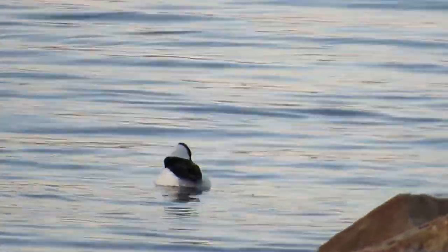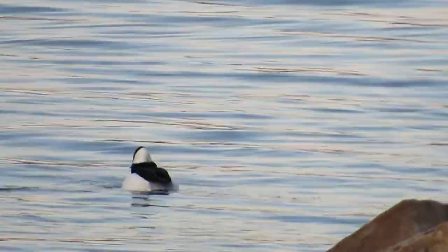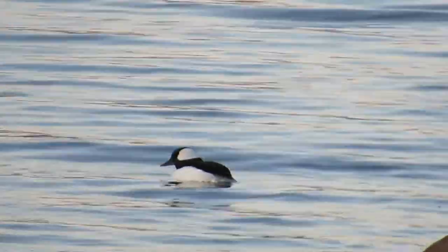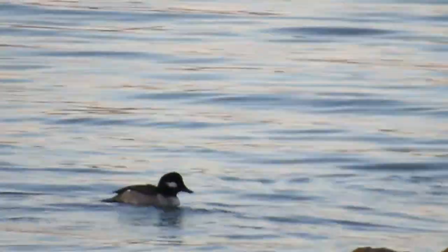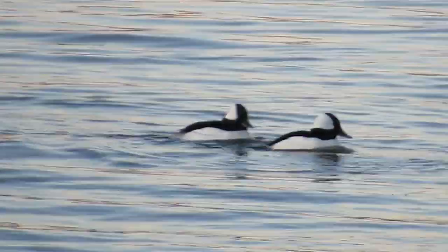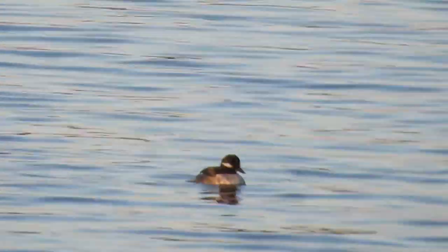Buffleheads are really only found in Kansas in the wintertime, and they mostly breed in Canada in the far north. They nest in flicker cavities, so they are a cavity nesting bird.